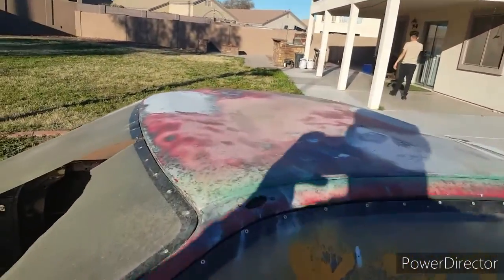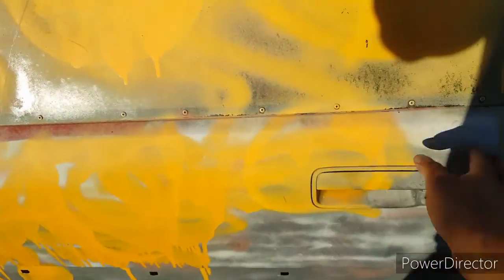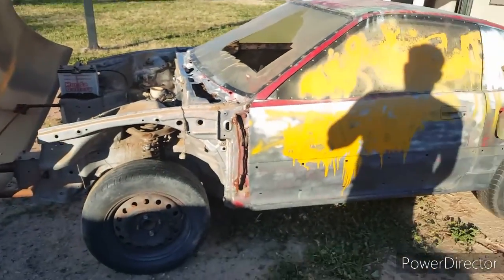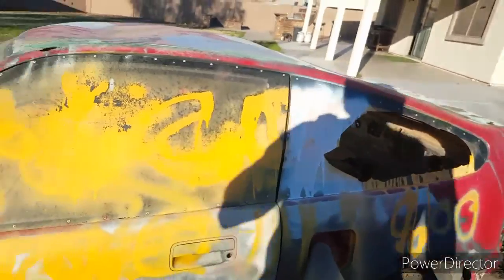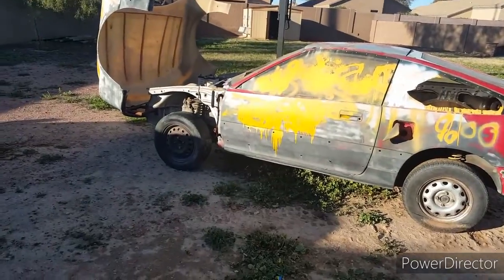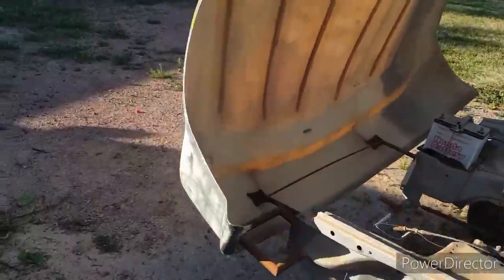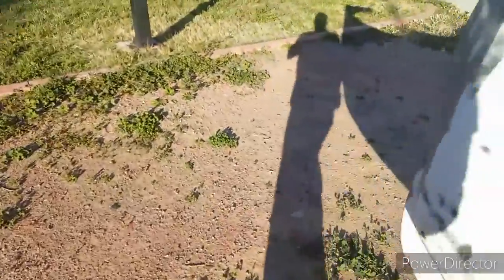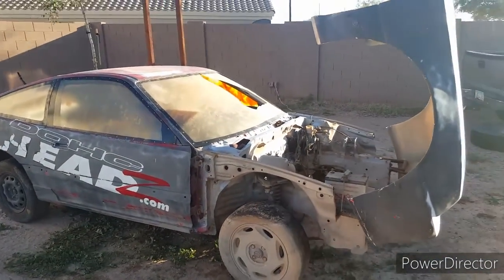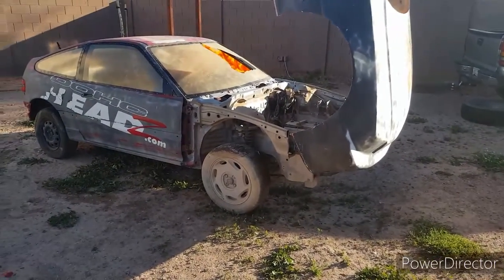This top is kind of caved in but I can pop that up. There are dents all over it — the kids were jumping all over this thing and painting on it. So yeah, if you guys could like, comment, and subscribe, I'll be posting videos of the work I'm doing on it — the body work and then the paint, that'll be first to come. I can take out all those windows and stuff. Alright, just like, comment, subscribe and I'll see you guys on the next video.